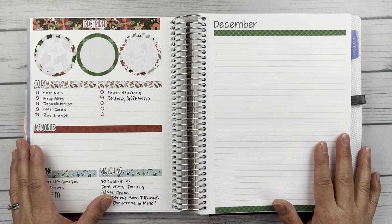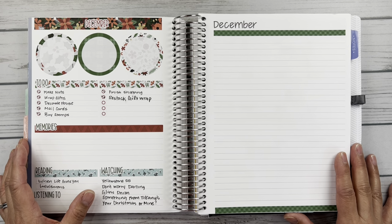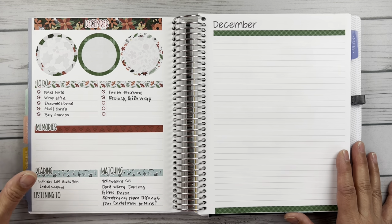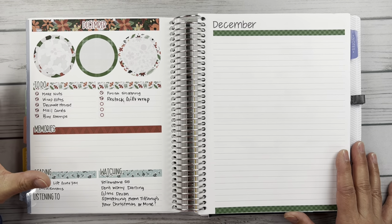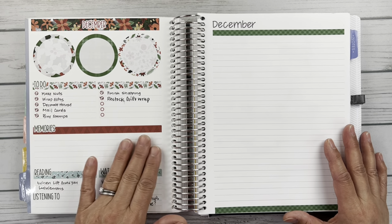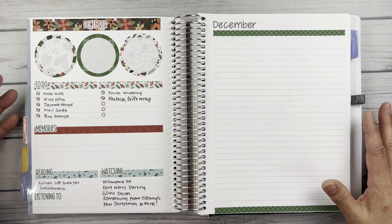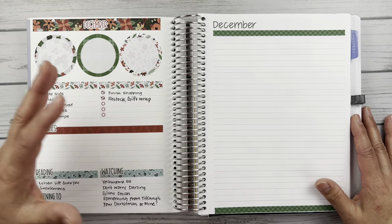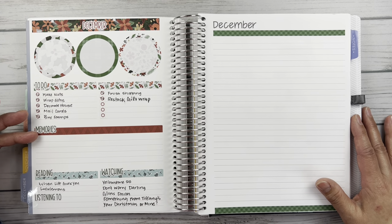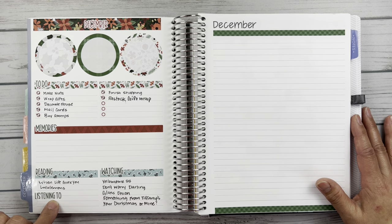Here we are with the highlights page. I am using a Fern Creek Stickers kit — it's kit 96. I didn't really fill in a lot here. December obviously is really busy. Emma came home from school. I haven't even written the memories in yet, friends, and it is like mid-February, so I'm a little behind in finishing and wrapping this book up, but I'll get to it. These are all items from the kit, including these scripts.